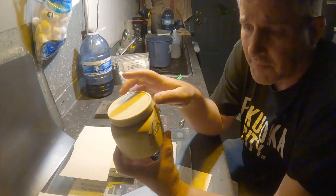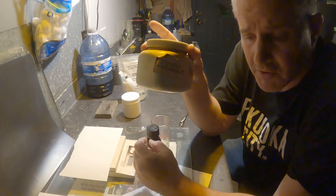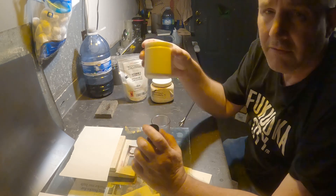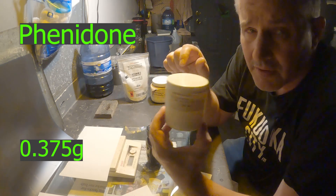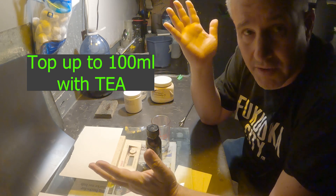I have a ventilator that I'll be wearing and I have a fan that'll be running. So I mix that in — 10 grams — and then I need some phenidone. I need 0.375 grams of phenidone mixed in, and then I top it up to 100 mils. And that's it.